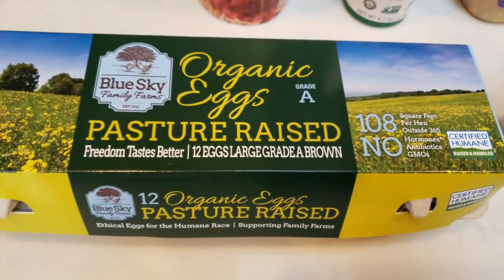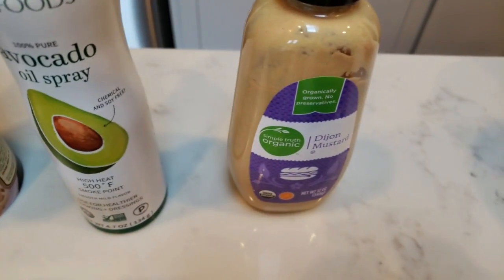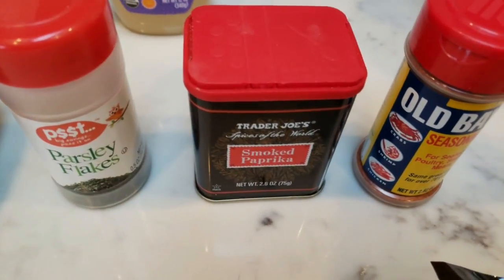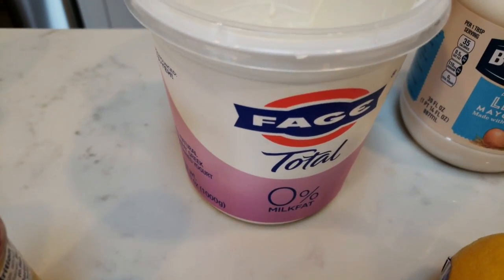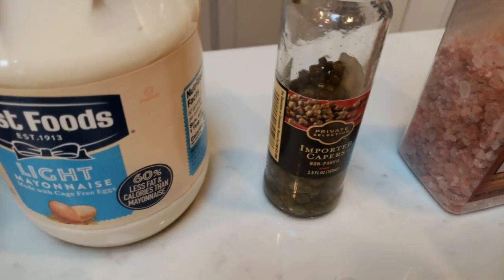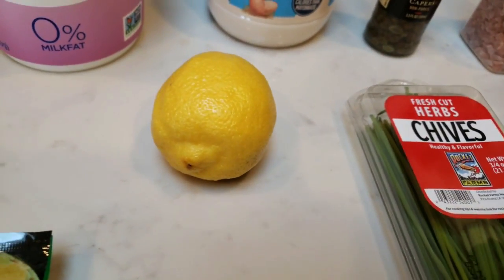You're also going to need some eggs, some breadcrumbs, cooking spray, Dijon mustard, parsley, paprika, and Old Bay seasoning. Then for your sauce, you'll need some nonfat Greek yogurt, light mayo, capers, salt, pepper, chives, and a fresh lemon.